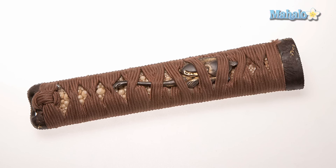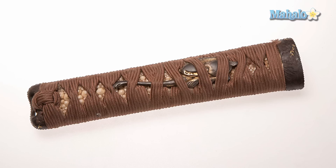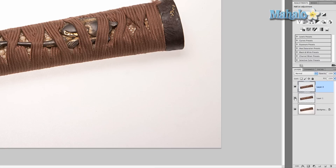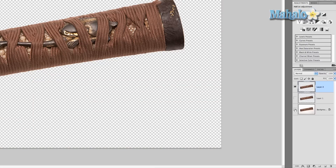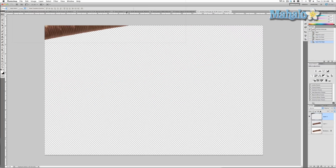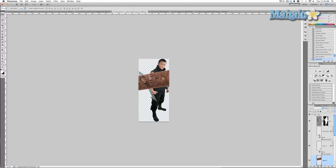Right-click, layer via copy — we get a new layer that is entirely independent. I already created one but I'll do it again to show you. Grab the move tool and we're going to move it into Zero Vector One, which is our smart object. You can see that it's huge, so we want to transform it — Command T.